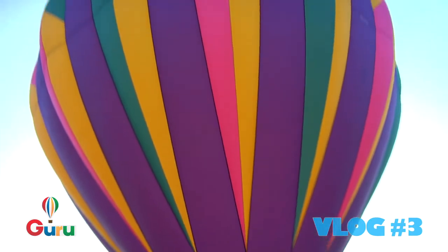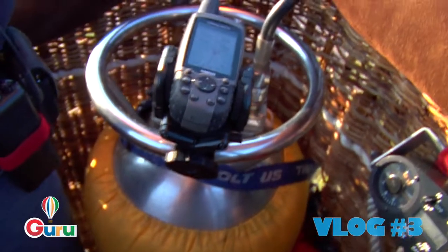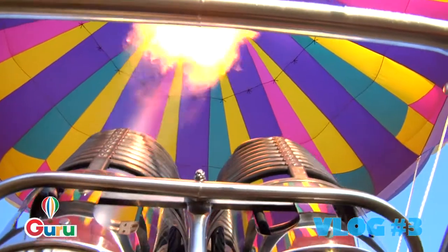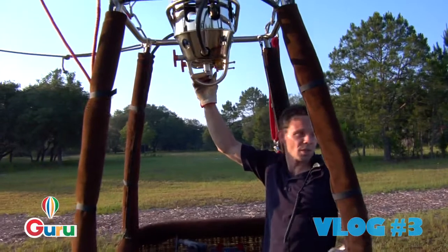Now that you've got your balloon inflated, you basically are going to bring it to what's called equilibrium. That means, based on the ballast — the weight we've got in the basket — you're going to bring the heat mixture into the balloon so that you have lift. The more we add heat to the mixture, the more it's going to create lift.